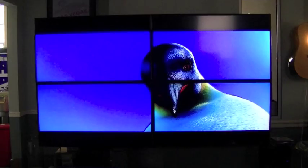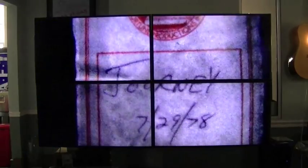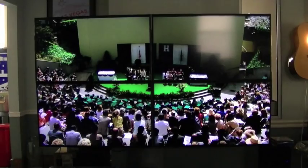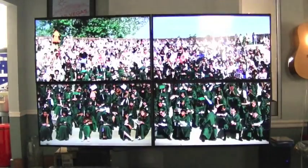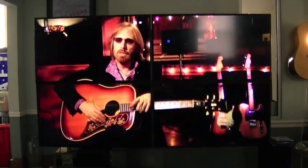We'll now show instant switching within our video wall. We're switching from Blu-ray player to Blu-ray player showing different movies — switching with no screen dropout, instantaneously.